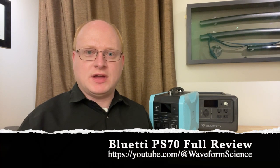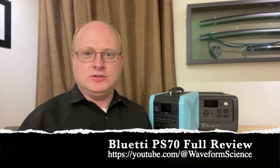Hello and welcome to Waveform Science. I'm Jeff Hagen. I have gotten hold of an early model of Bluetti's PS70 solar generator. Tonight we will answer the question of what it is, where it came from, and if it is worth the money.